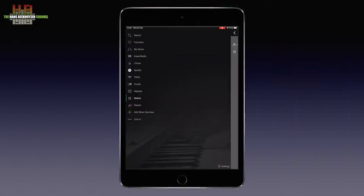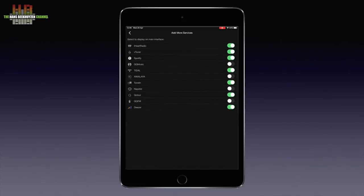Let's show the streaming services you can add. As you can see I have most services active — only Similaya and QQFM are switched off. Normal users, as in non-reviewers, will have only two or three services active, for instance iHeartRadio, VTuner and Tidal.